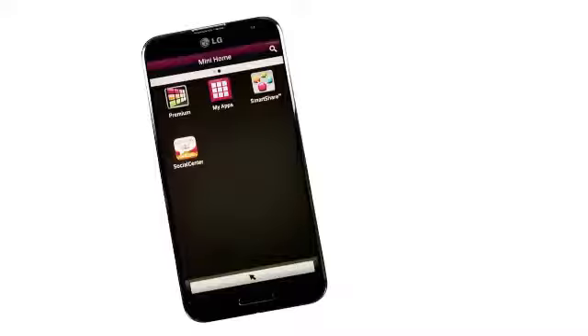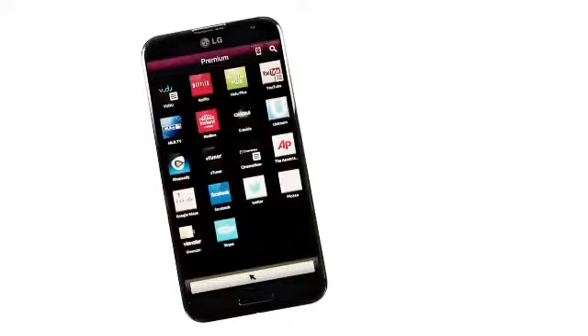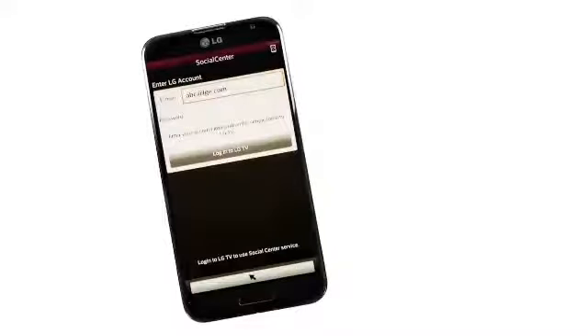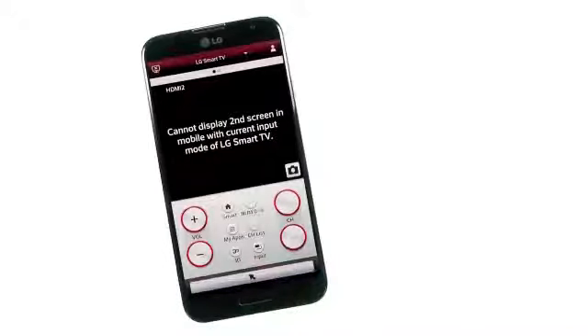By swiping to the second page of the app, you will discover a mini home view that displays the icons for premium content specific to that TV, my apps, smart share, and social center. You'll be asked to sign in to access certain features.